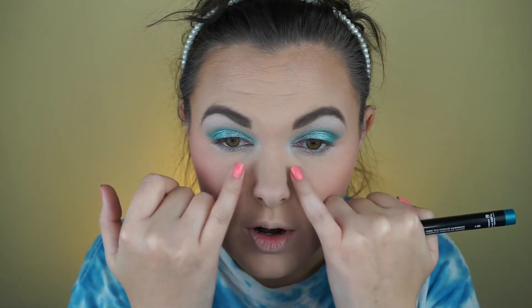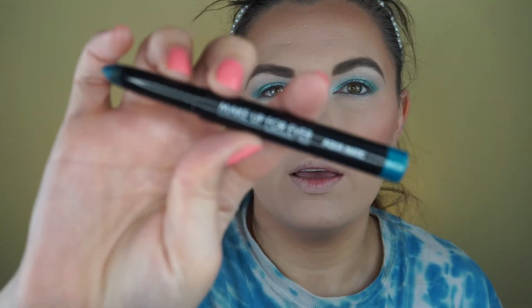For the lower lash line, I used the dark teal from all over the eyelid on the outer part, then used the JCat Holographic on the inner corners. For my waterline, I'm going to try this Make Up For Ever Aqua Matic Waterproof Eyeshadow.